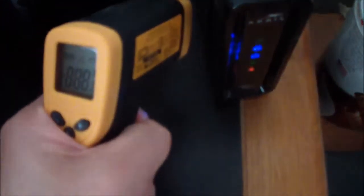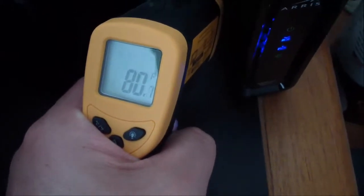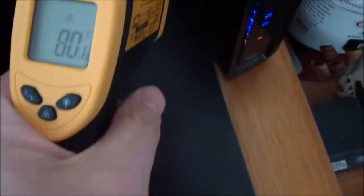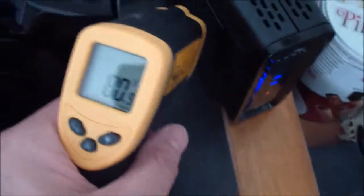Now I'm back. I'm going to check the temperature — it's about 80 degrees Fahrenheit, about 8 degrees less with the fan on. I'll use the laser as well — about the same, 80 degrees. So having the fan right next to the cable modem actually keeps it cooler, which will probably help it last a lot longer. Thanks for watching.